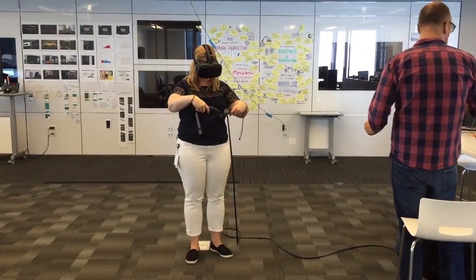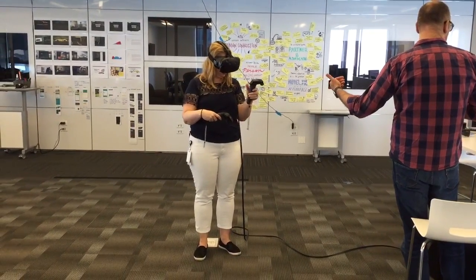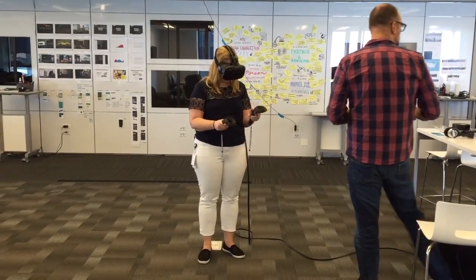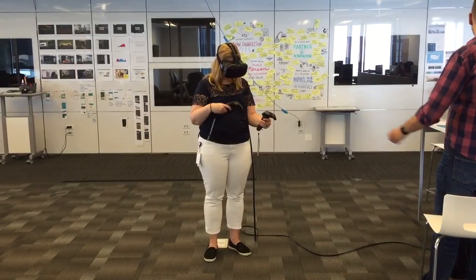Point your right hand at your left hand — see how it says swipe on the top? Swipe that with your thumb. So, right there. There you go. And then you point your right hand at your left hand to select different tools.